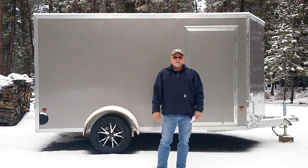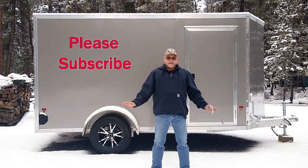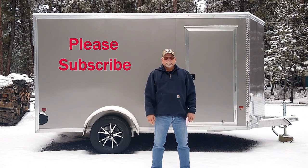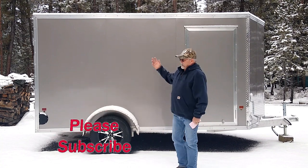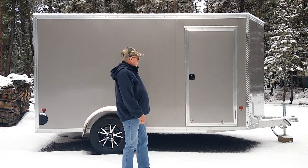Hi everyone, this is Explorer867. Today is the first day of the rest of your life, so get out and enjoy it — get out in the field and see something new, or find yourself a project and do something new. That's what I'm doing here today. I want to introduce our new trailer that Helen and I just bought. This is an Easy Hauler.